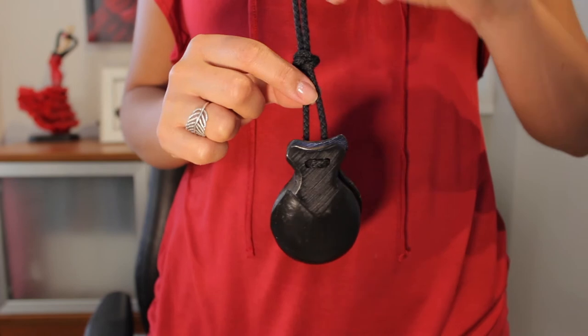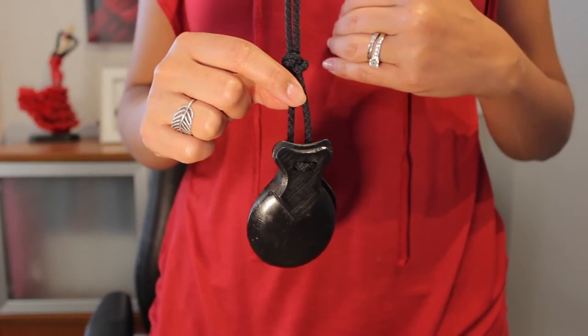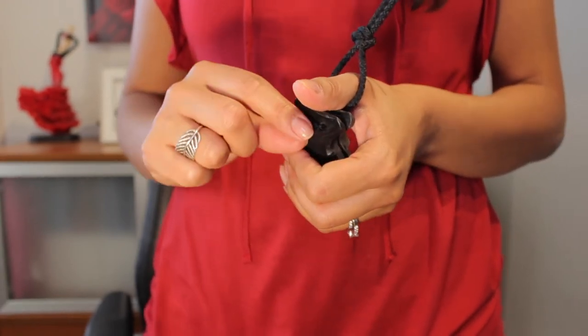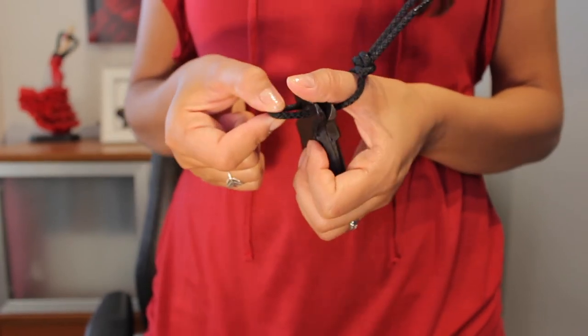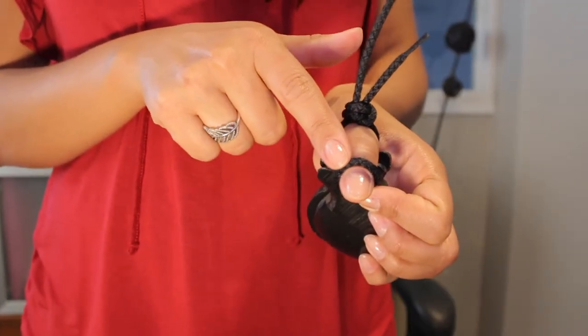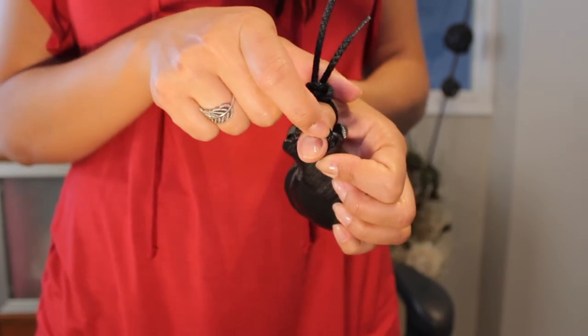You should have the knot closer to you, so the knot is on the inside. Then you're going to pass your thumb through the cords, because this is the finger we use to play castanets. Then you're going to pull the cord forward and pass your thumb again.